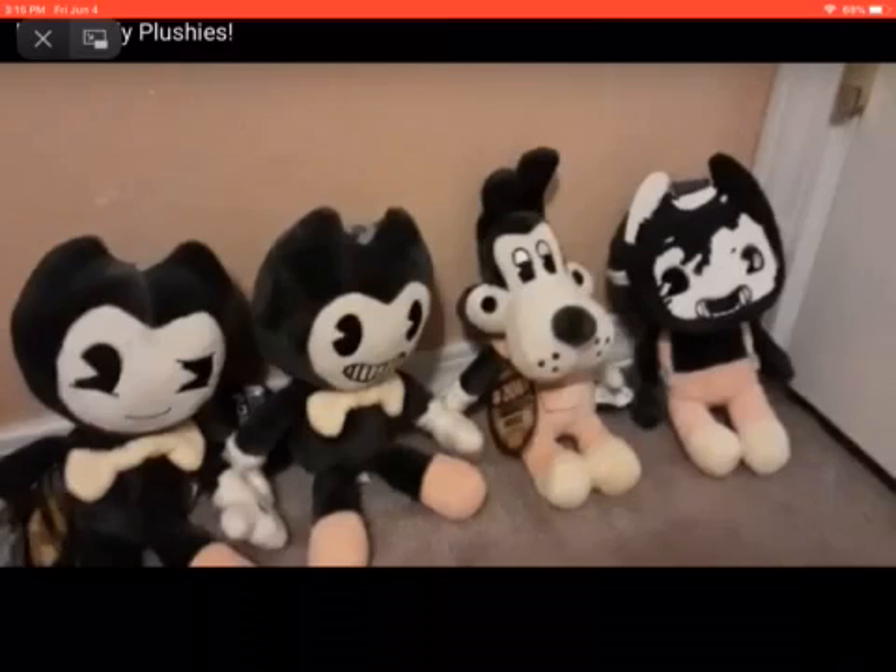This Boris plush needs to take a nap really bad. So the Sammy Lawrence plush — if you lift up his mask, it will have an inky face.